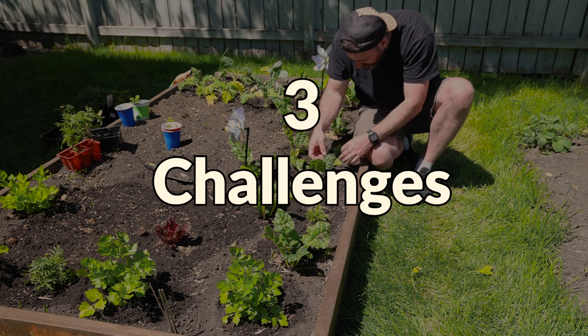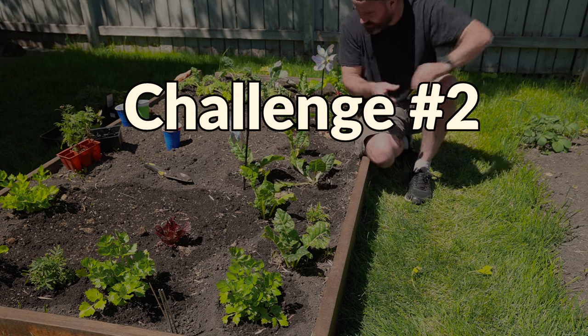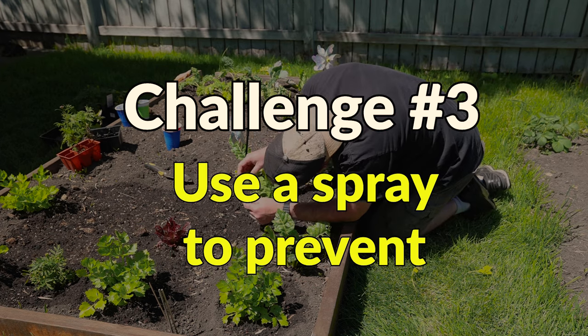There are three challenges to remove the leaf miners. Number one is to remove the larva eggs. Number two is to remove the damaged or infected leaves. And number three is to use an organic spray to prevent the leaf miners.